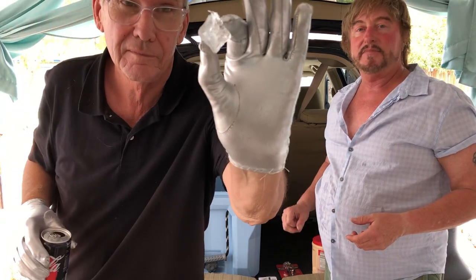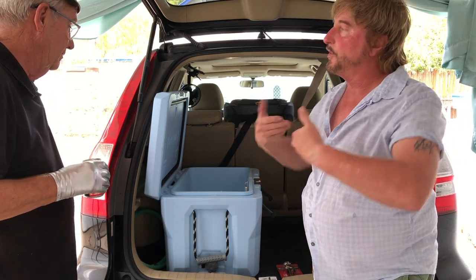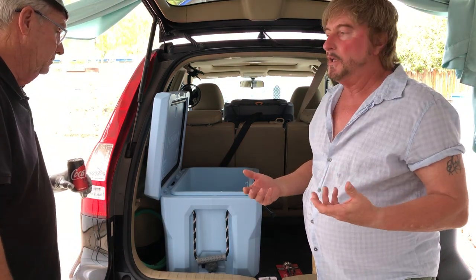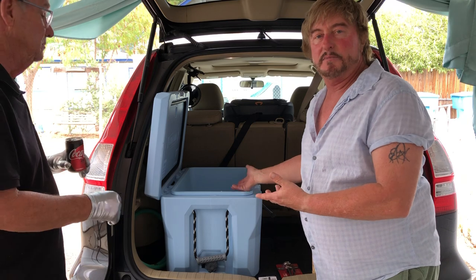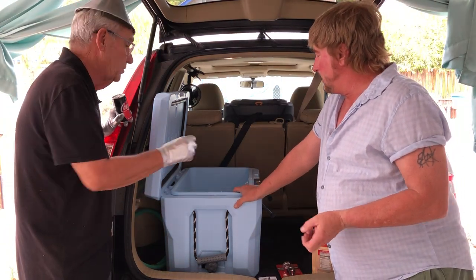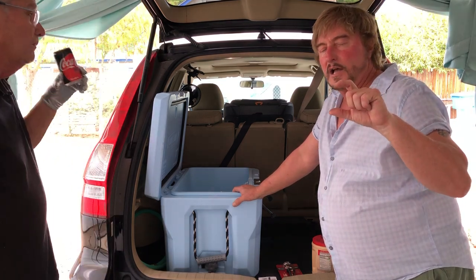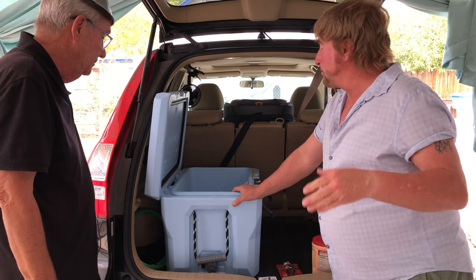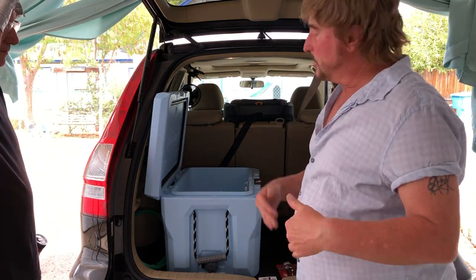Dennis, you were mentioning how much water you'd want in the cooler along with your ice, for the purposes of cooling it down with rock salt. I basically wouldn't add any water — it'll make its own water as the ice melts. But for the purposes of this demonstration, we're going to add a little bit of water. Normally you would not have to add water because it's going to melt and create its own.